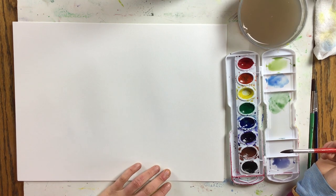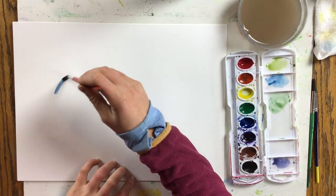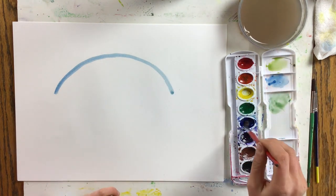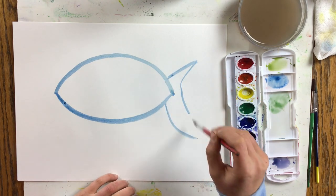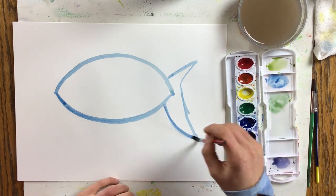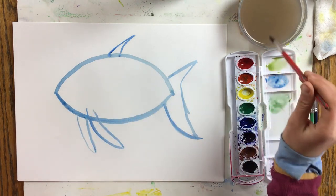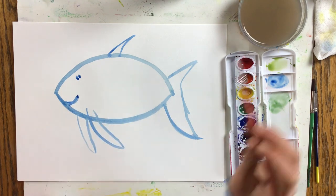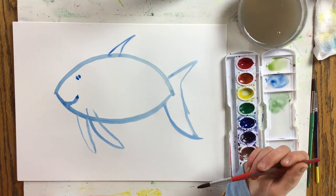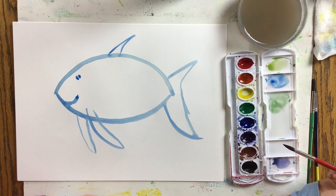Now you can paint your cool colored fish the same way we painted our warm colored fish. Start with somewhat of an almond shape, or another shape if you want a different shaped fish. Then you can add some fins — mine's going to have a really big fin this time. Don't forget the eye and the mouth. Then color in your fish and think about what kind of pattern you could use, using your cool colors: green, purple, and blue.